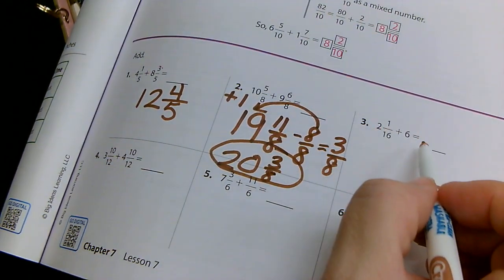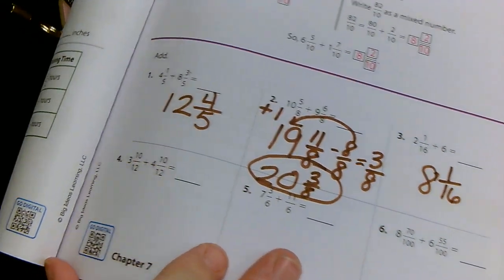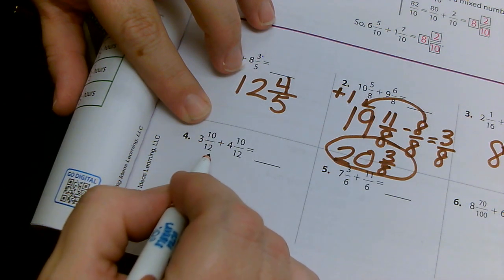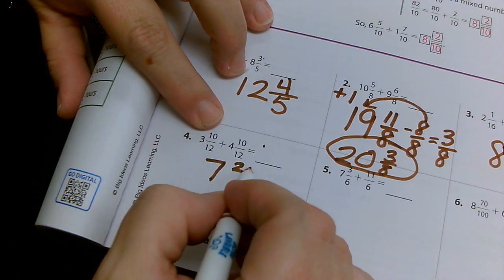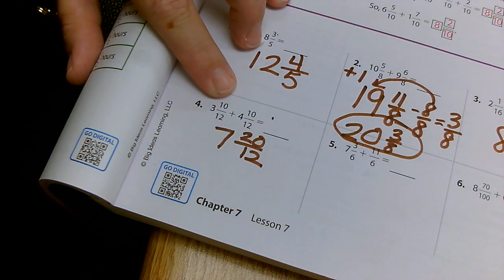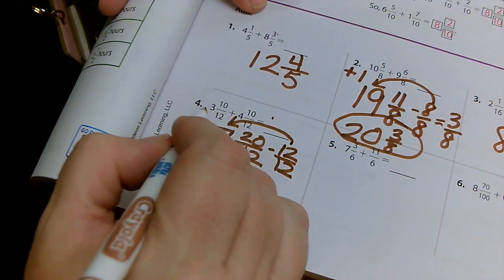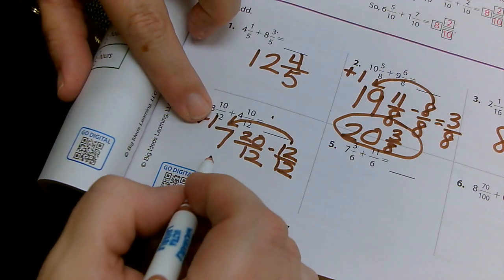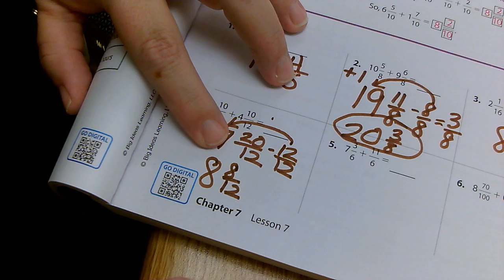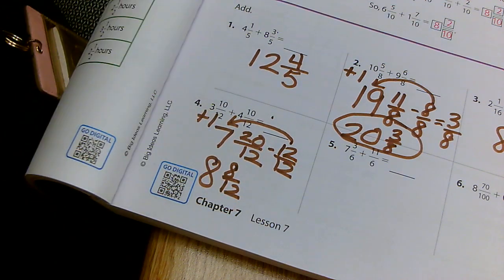Next one: six plus two is eight, so I have eight and one sixteenth. I can't pull out any whole numbers out of that, so I'll leave it just the way it is. Then I have three and ten twelfths plus four and ten twelfths. Three plus four gives me seven. Ten plus ten gives me 20 twelfths. Since 20 is bigger than 12, I can pull out 12 twelfths — that's one whole. One plus seven is eight. 20 minus 12 gives me eight twelfths. Now eight twelfths is a proper fraction, so my answer is eight and eight twelfths.